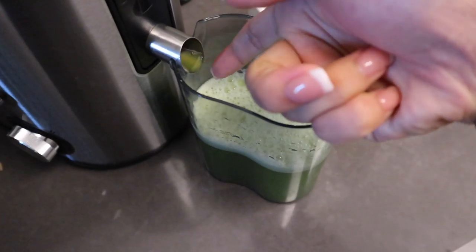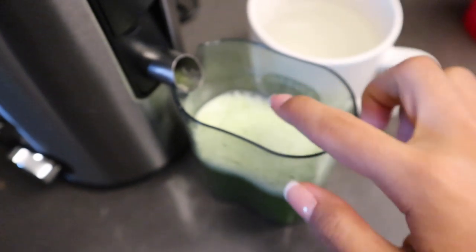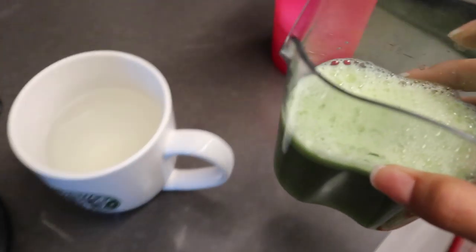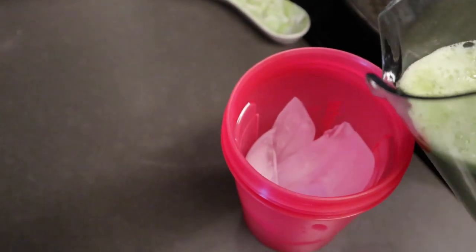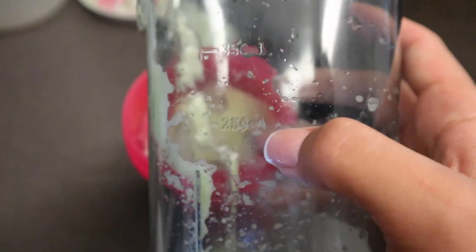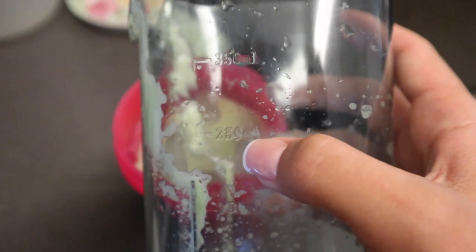Once I have my celery juice, I'll knock that up so that it doesn't spill. And then I'll just pour it into a thing of ice because I really like having it with ice in the morning. I try to make about 250 milliliters worth, so I'm just going to finish my hot water and my celery juice — the lemon water.